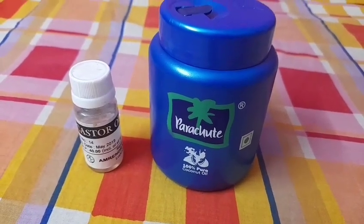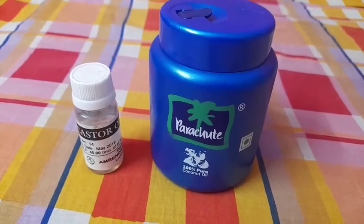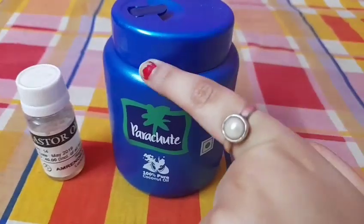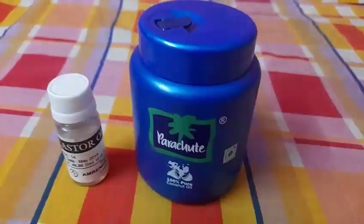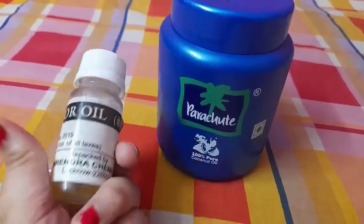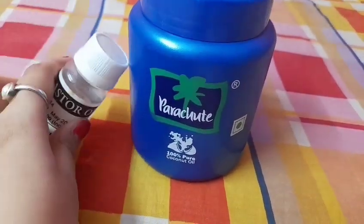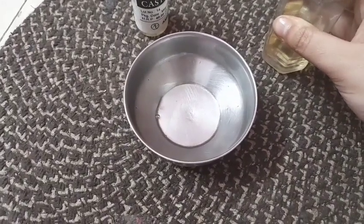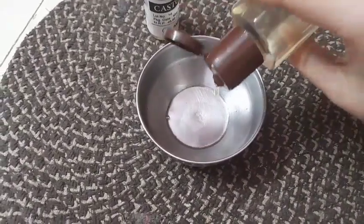These are the two oils I was talking about. The first one is Parachute coconut oil, and the second one is castor oil. You can use any brand of coconut oil and castor oil. Now to start, I am going to take out the coconut oil first.